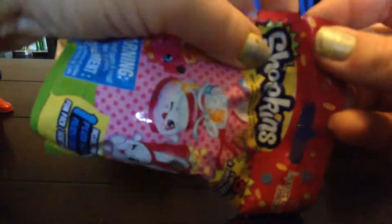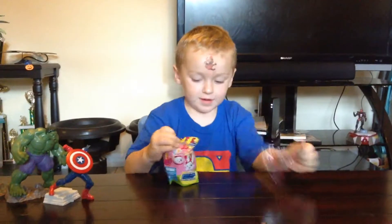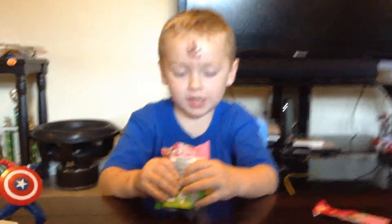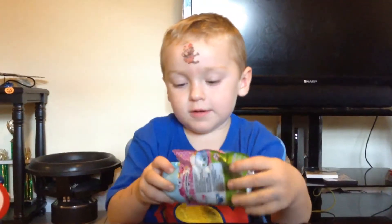Oh, I can. I can help you my little baby son. Here it is. We're opening Shopkins blind bag. Alright, you gonna do the rest? Yay! What's in there? Is it something so fun? I don't know what it is. Go ahead and open her up son. What is it?